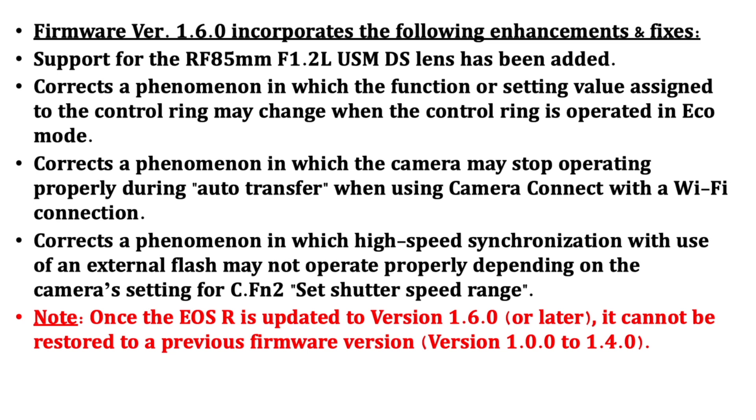It also corrects a phenomenon where the camera may stop recording properly during a Wi-Fi connection, and corrects a phenomenon where high-speed sync doesn't operate properly with an external flash depending on your functional settings. One big note: once you update the EOS R to 1.6.0 or later, it cannot be restored to a previous firmware version.